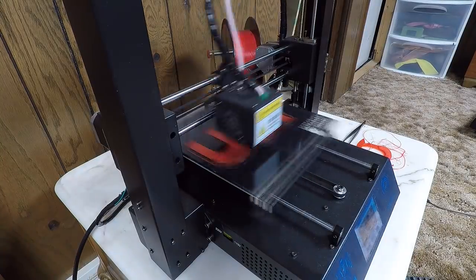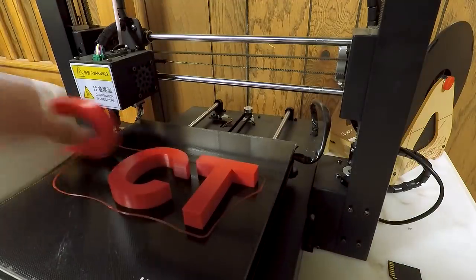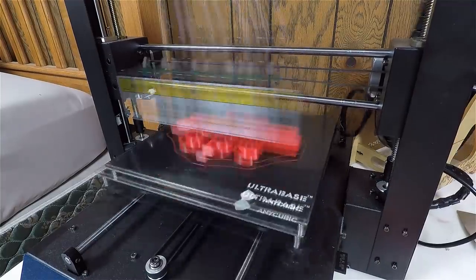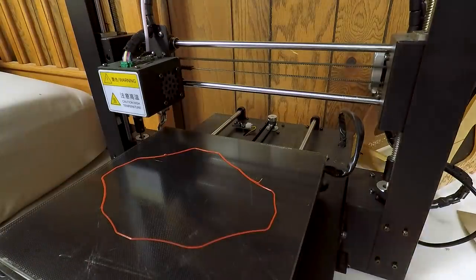Switching it out with a nicer memory card fixed the problem, but it's still kind of scary that this is even possible. A silver lining is that my original 20 millimeter letters might have been a bit too thick, and that first failed batch stopped at 15 millimeters, which seems like a better depth. So I'll have to reprint the ones I already did, but at least I discovered it before printing all of them.